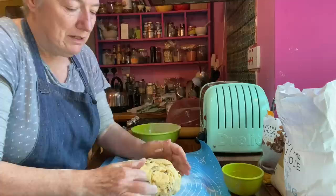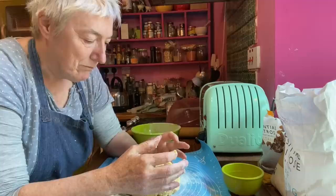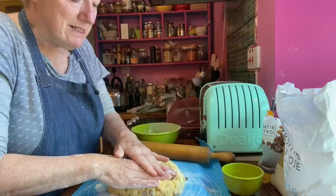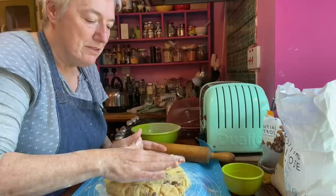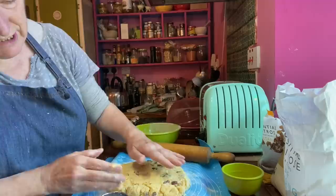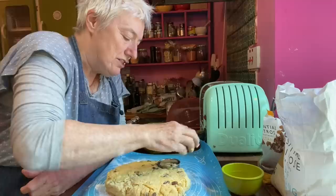In the cheese scone video I think I talk about this: the less you handle the dough the better the scones will be. Although I've got my rolling pin, I'm just pressing it out like this and not making it too thin — that's the other thing you can get wrong. My cutters — it's about an inch thick. Now I'm going to cut the scones out like that.